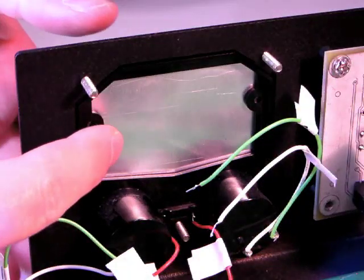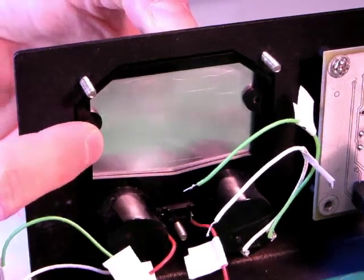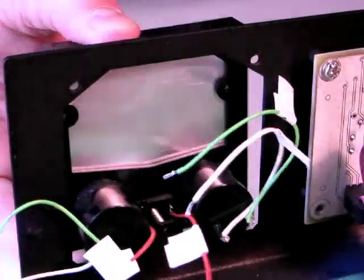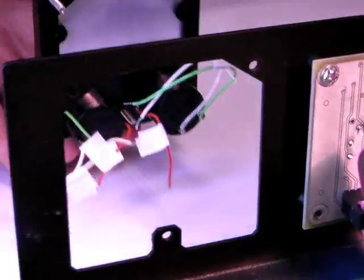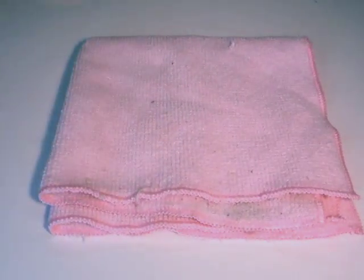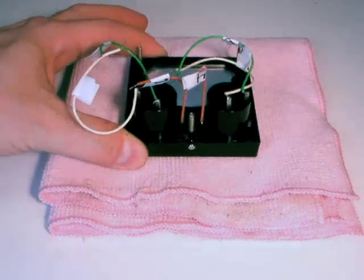Pushing only on the black plastic bezel and the studs, push the meter out of the enclosure. Place the meter face down on a soft cloth to prevent it from being scratched.